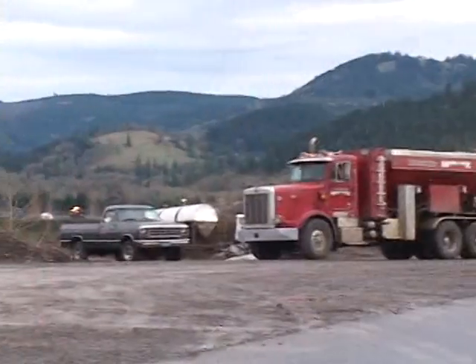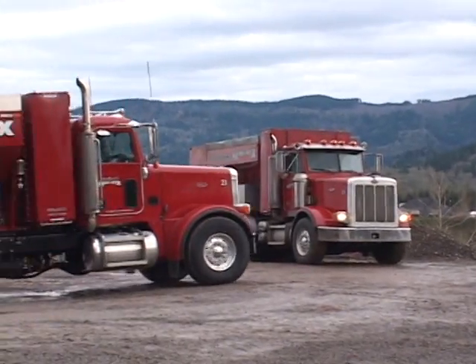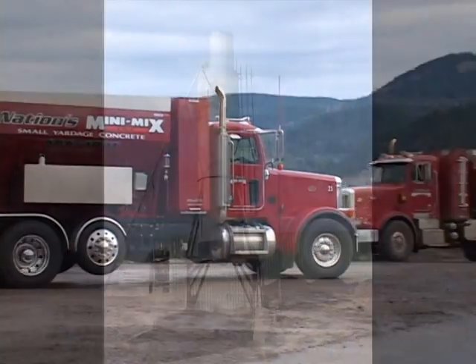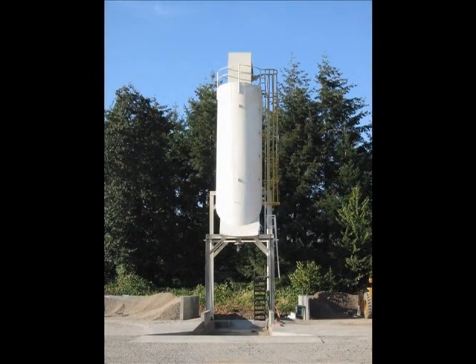We currently run five volumetric mobile mixers. We specialize in small yardage concrete delivery. We currently have four loading facilities throughout the Linn County area.